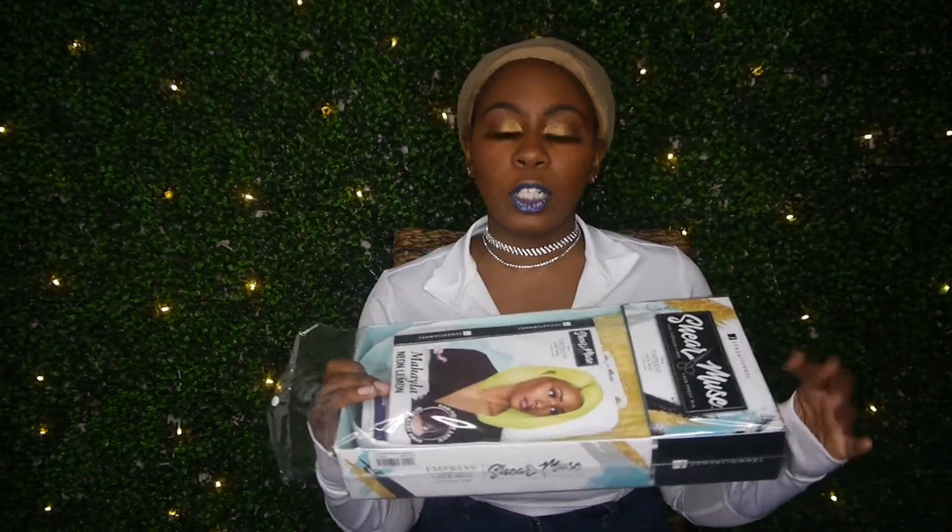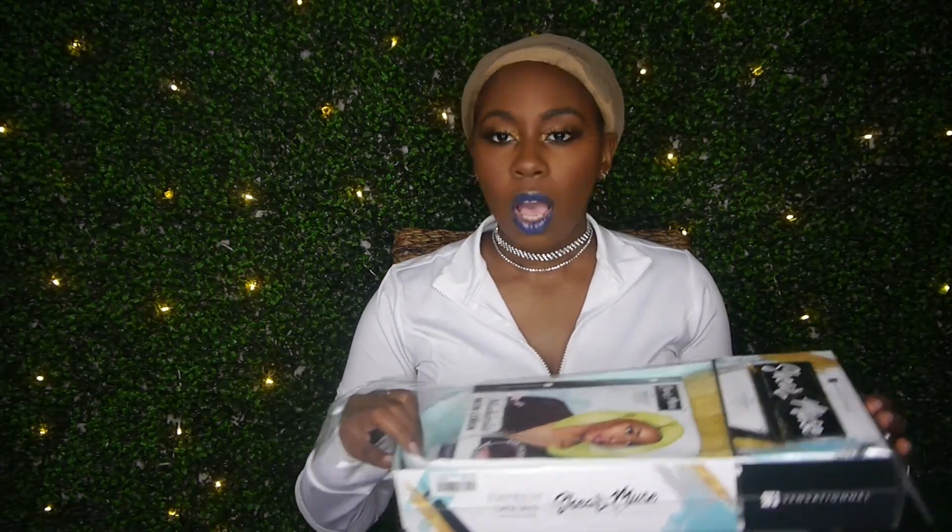I got this for $30 on glamourtress.com and they had an extra 12% off coupon — if it's still available I will link that in the description box, or I'll put it somewhere around here.